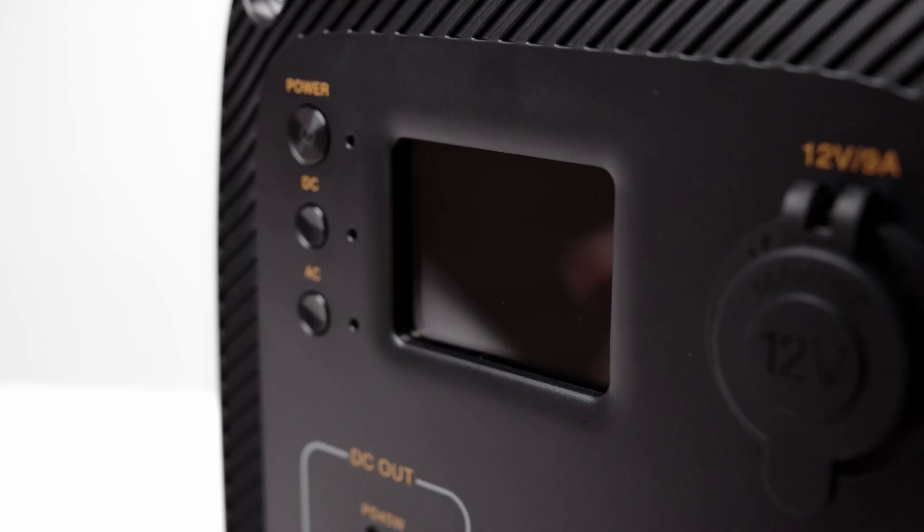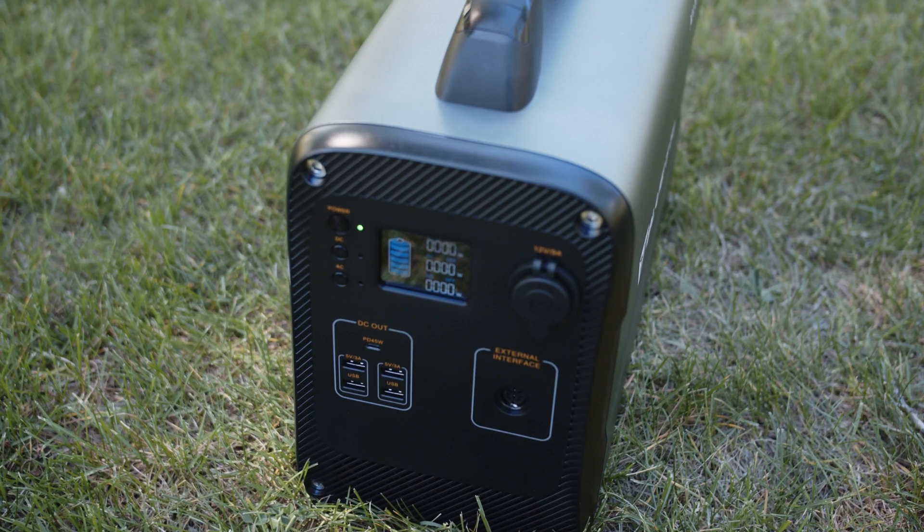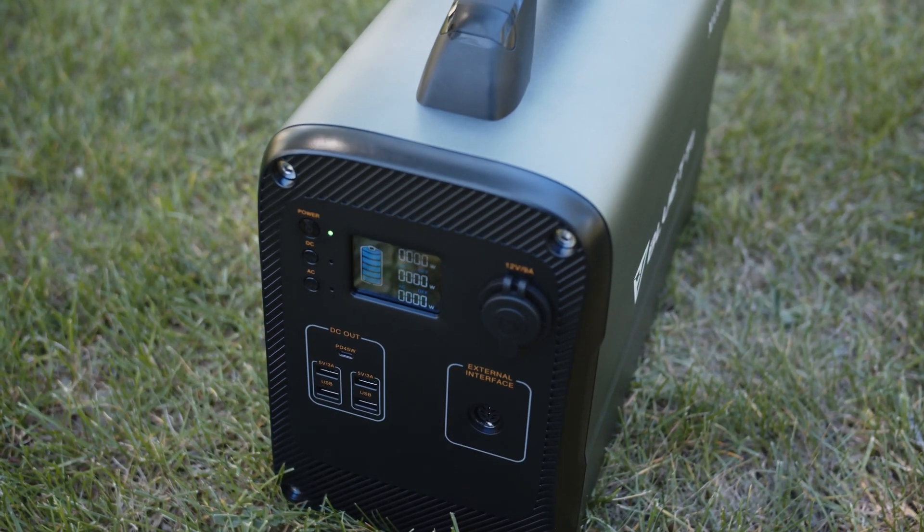The front and back pieces are plastic, but they do feel solid. The front screen is bright and easy to see, although the one thing I would have liked to see is an estimated runtime clock on the front. It weighs in at just over 34 pounds, but this is to be expected with any larger size battery.